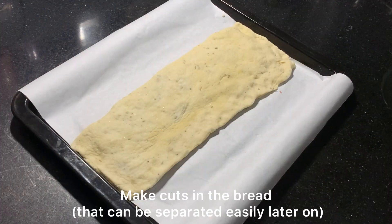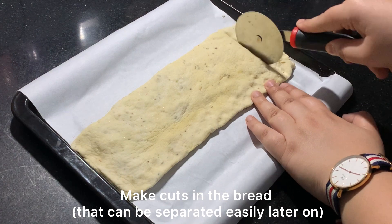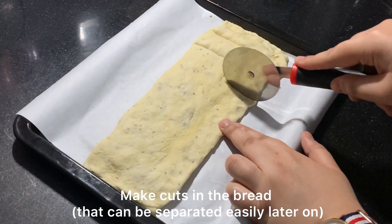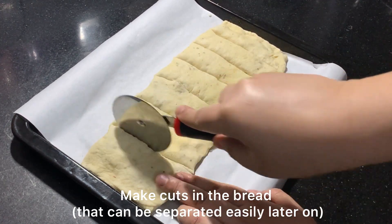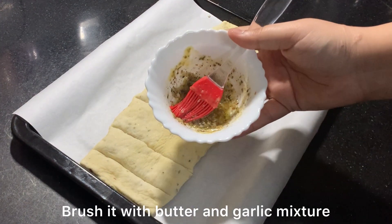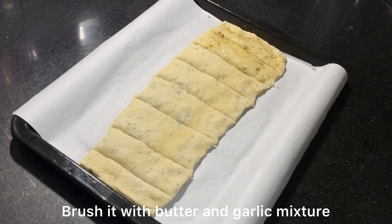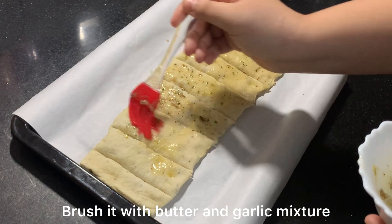The next thing we have to do is cut it well — similar to how garlic bread is cut — so that the portions are separated. I have cut it into 8 portions. Now we have to brush it well so that it will be moist, soft, and taste good.